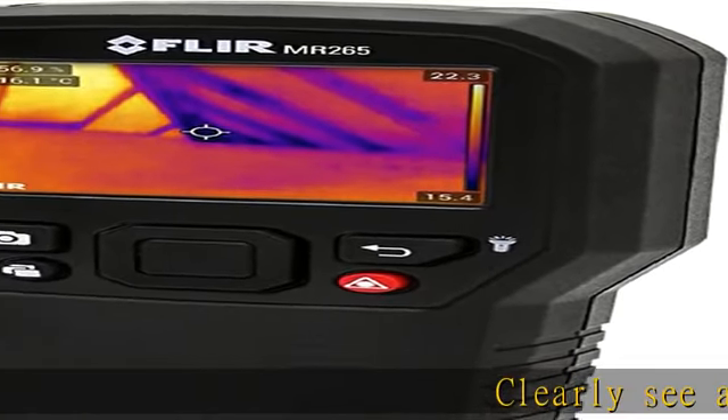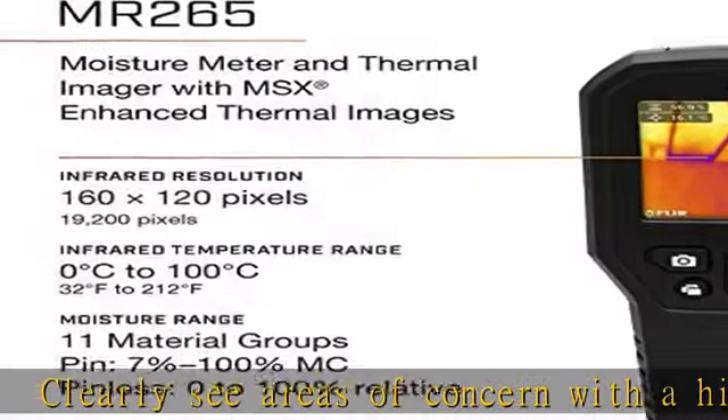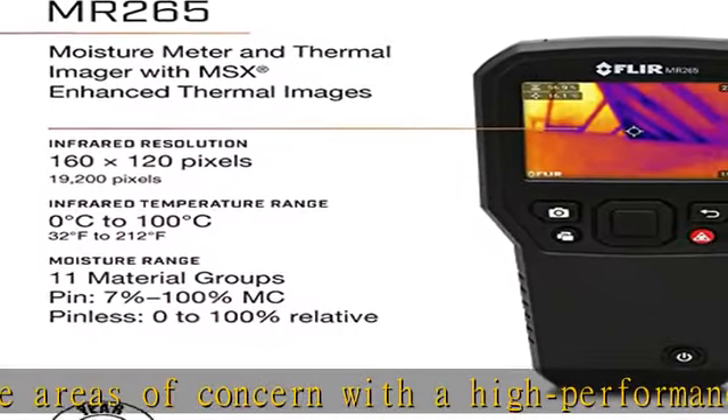Clearly see areas of concern with a high performance 160x120 thermal imaging sensor. Easily identify both the context and the issue with MSX,